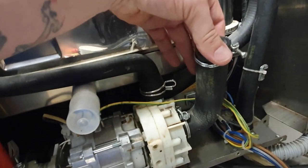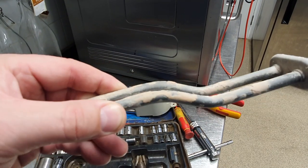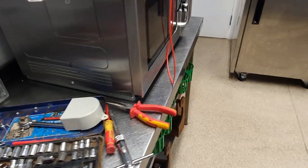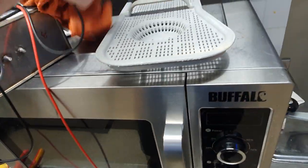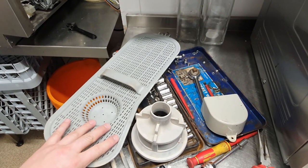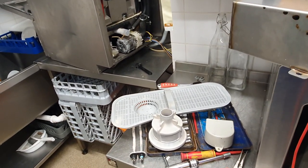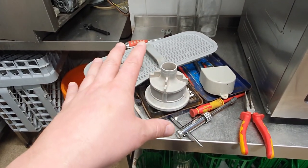Just undoing the nut holding it in — it's just like a washing machine element — and here she is, actually a lot more crusty with limescale than the last one. I'm going to take this next door and give it exactly the same acid treatment. I'll also clean the filter and the debris guard that sits inside to stop debris getting into the rinse water.